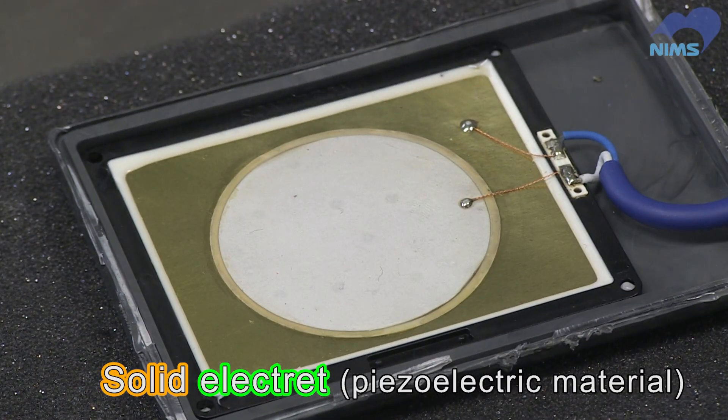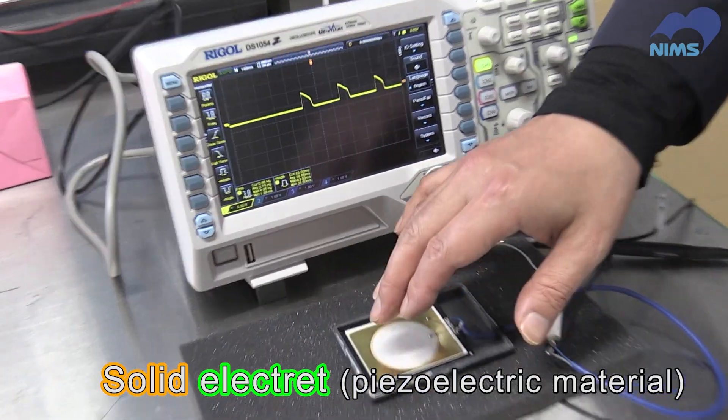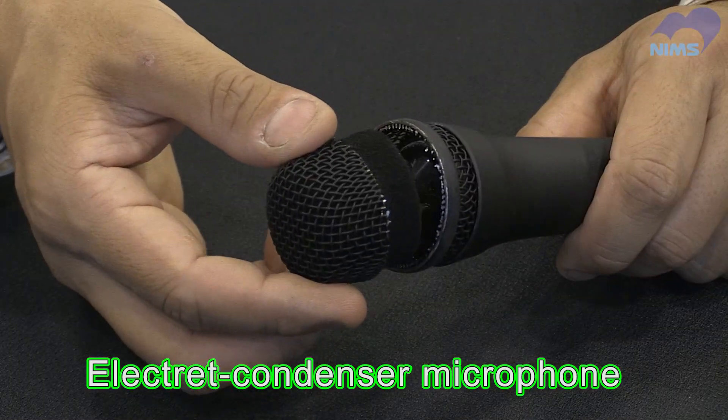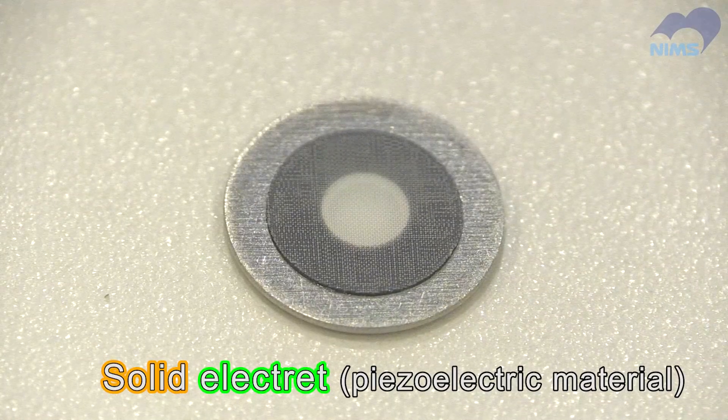An electret is a material that can retain an electrical charge on its surface. Thus, vibration or deformation of the material generates an electrical current. They're used in many everyday items — microphones, for example. This is an electret. It converts vibrations in the air into electrical signals.